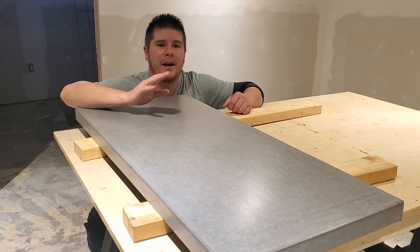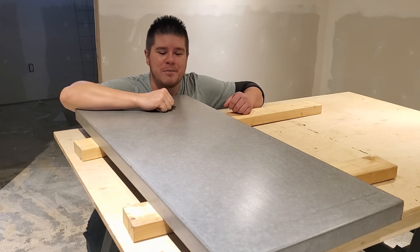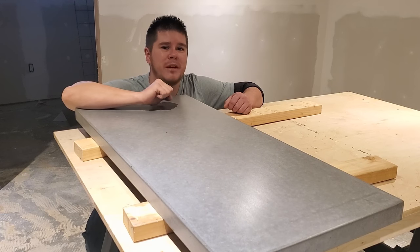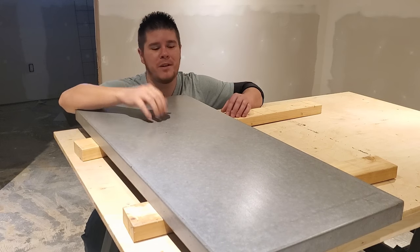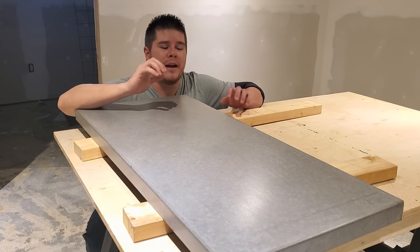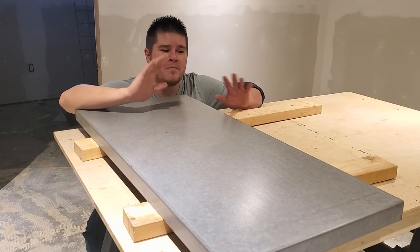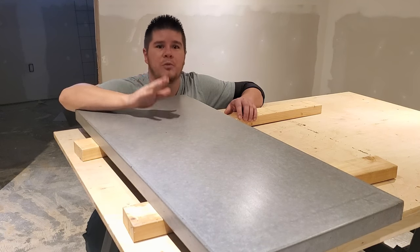Hey everybody, welcome back to Canadian DIY. I really appreciate you coming back. I just finished my last step on this concrete slab I made for a cabinet I built. This is going to be a small little piece of countertop, but this method will work for end tables, nightstands, a coffee table, whatever you've got. This is the simplest way to make a killer concrete slab that anybody can do — no expensive fancy tools, everything is done by hand or simple hand tools, and you can get a great finish.